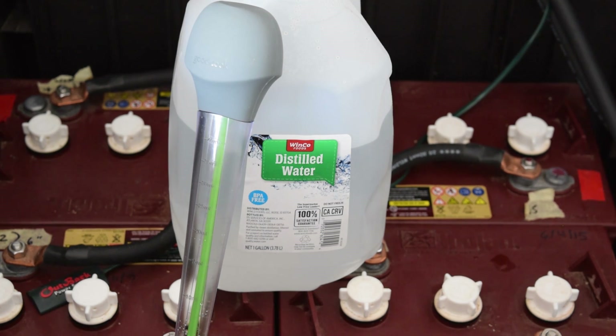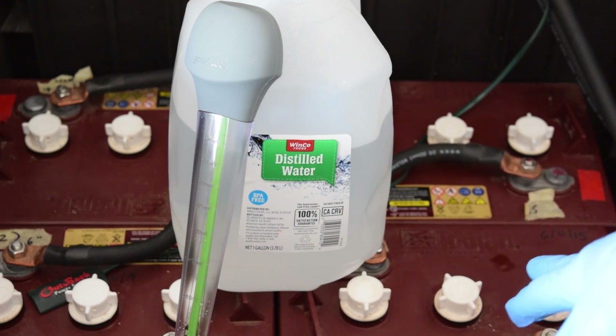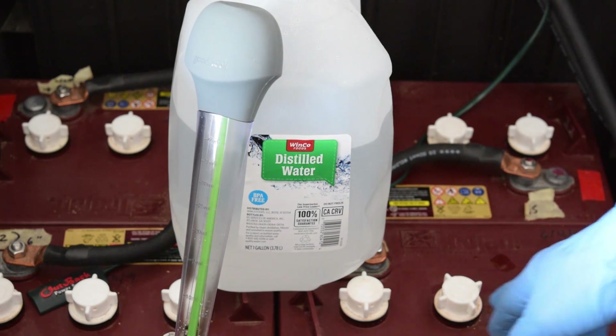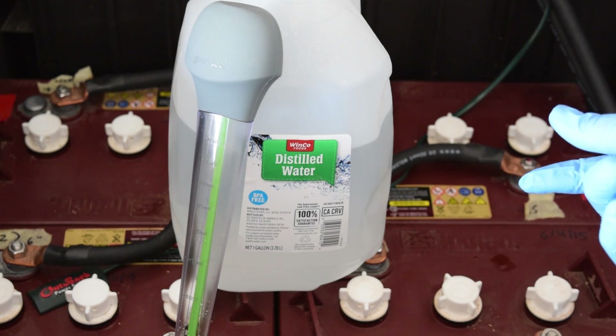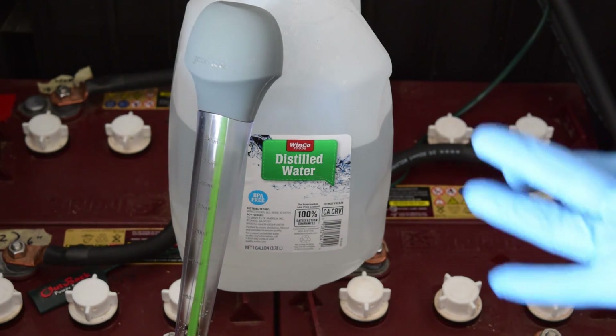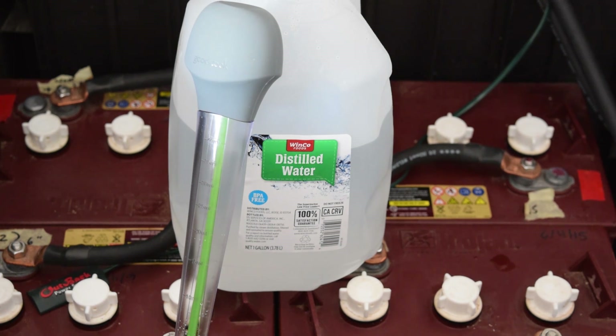What we are going to do is go to each individual cell and check it to make sure that there is adequate water in there. Inside of the cell there is like a collar. What you want to do is make sure that the water is at the very bottom, filled to the very bottom of the collar. You do not want to overfill these. I will show you inside what it looks like.